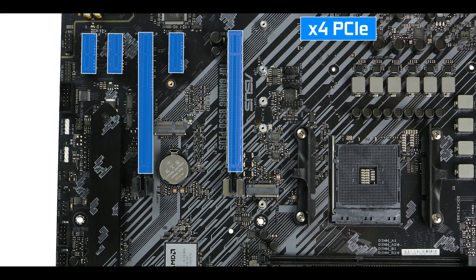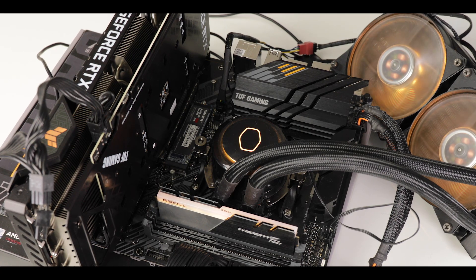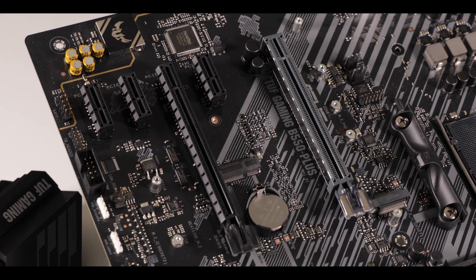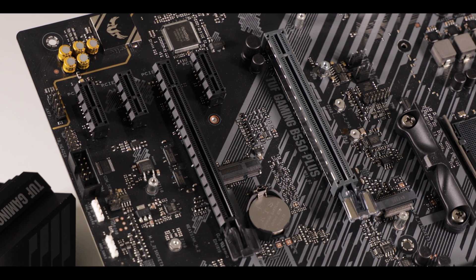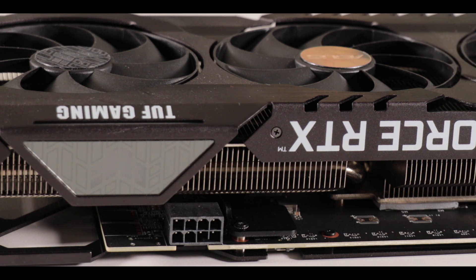Export-wise, we have 5 PCIe slots: 3 x1 slots and 2 x16 slots with different speeds. Only the closest one to your CPU can run up to 16 PCIe 4.0 lanes, so this is where you'd want your video card installed for optimal performance — hence the metallic reinforcement. Our second x16 slot is capped at only 4 PCIe 3.0 lanes, not really suited for GPU-intensive tasks. PCIe 4.0 on the primary x16 slot will not bring any real performance gain for current video cards, as all AMD or Nvidia cards still bottleneck at PCIe 3.0 standard — great for future-proofing, but that's about it.